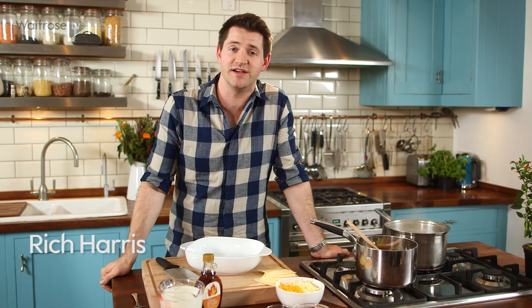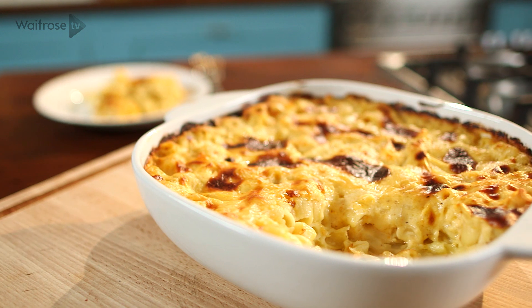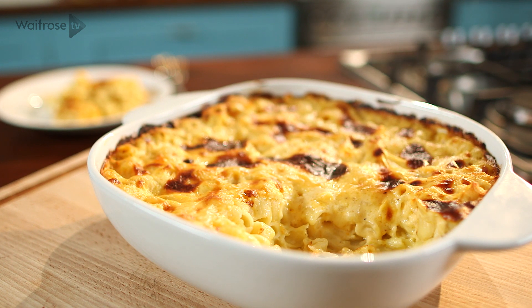For me, mac and cheese is a wonderfully nostalgic, comforting dish, but in recent years it's become one of the coolest sides on the menu. It's a rich layer of bubbling cheese with pasta in a creamy sauce underneath. Perfect as a side dish to steak or barbecue, but equally great on its own.